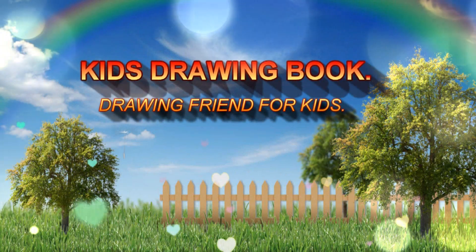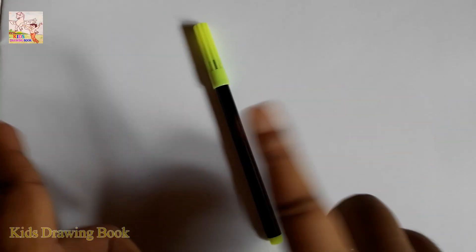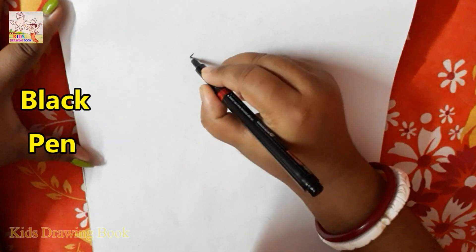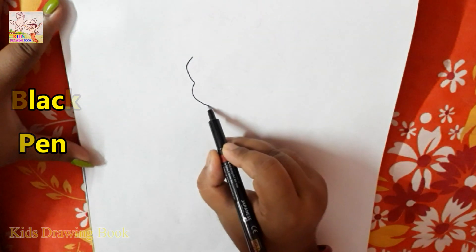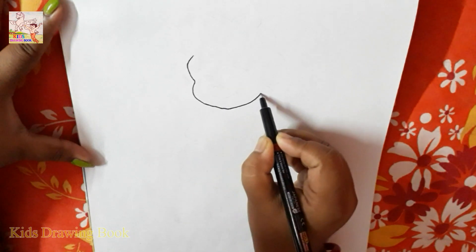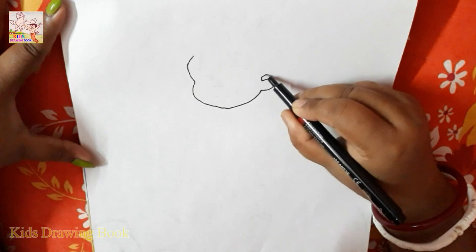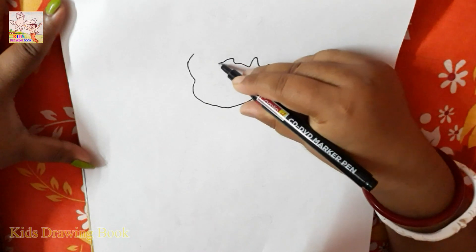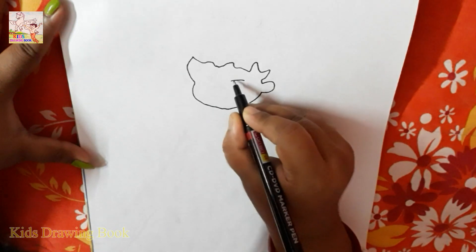Welcome to my channel, Kids Drawing Book. Hi friends, today I will teach you how to draw Macs. Let's start. If you have come to my channel for the first time, then please subscribe and hit the bell icon for getting latest updates.